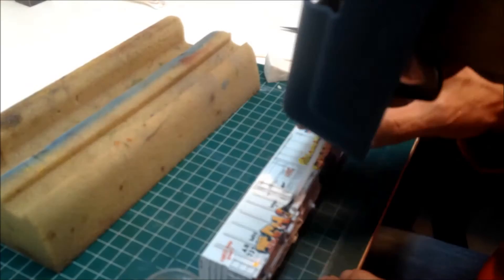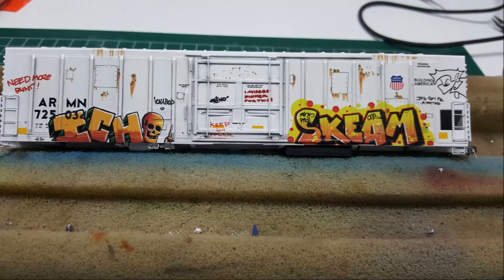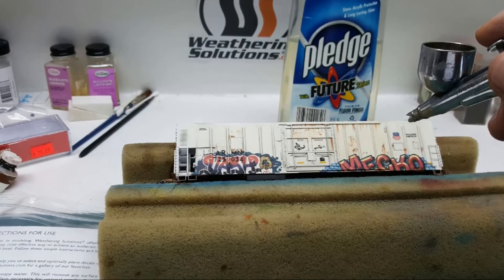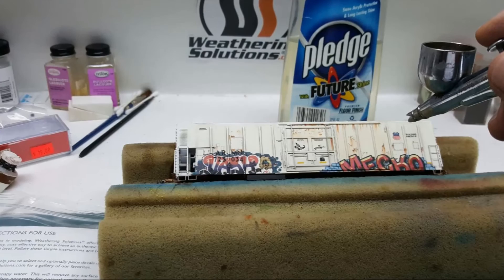Now we apply more setting solution on the top side of the decals and let dry completely. Allow the setting solution ample time to dry completely before proceeding. Next, repeat the gloss coat step and allow it to completely dry. The final step is to apply a dull coat.